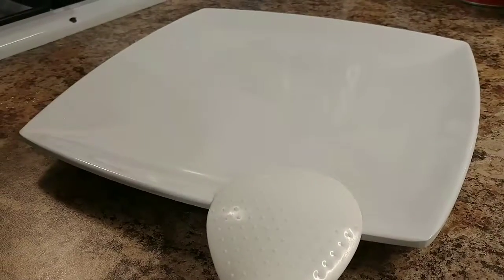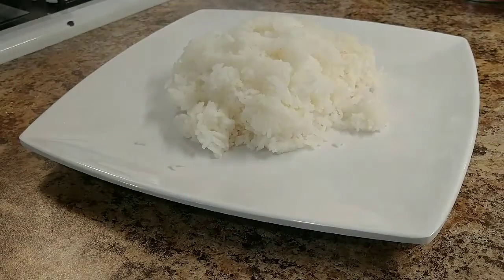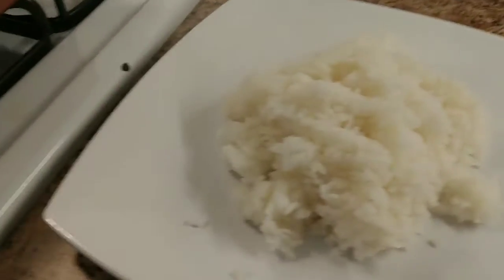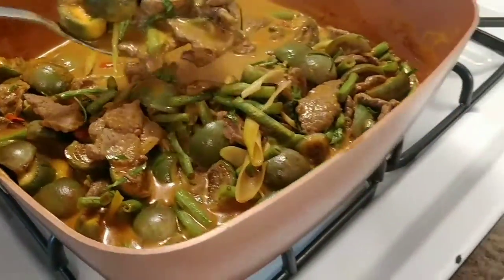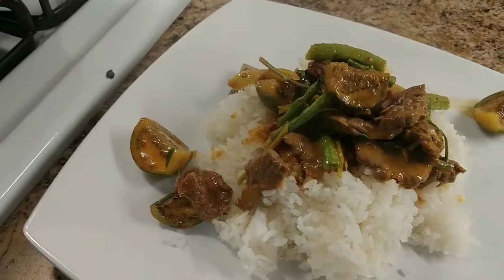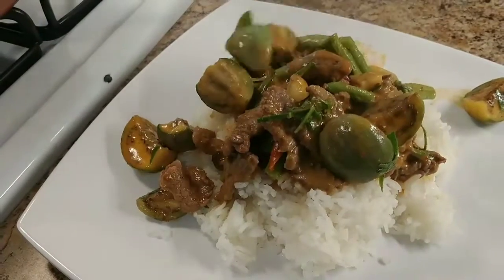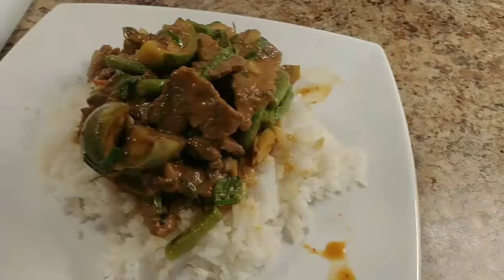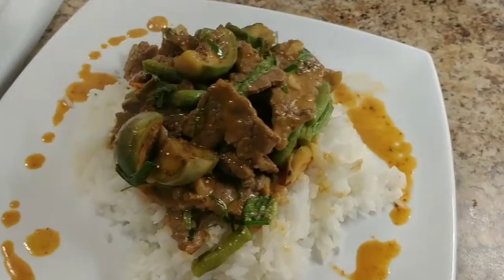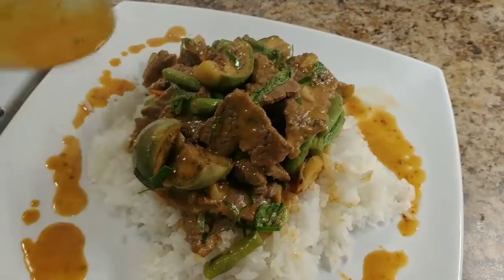We eat this with rice — you can eat it with noodles too, but today I'm going to eat with rice. Put the rice on the plate. I love rice! This is rice, this is the curry — just like that. Looking good. There you go, look at that — delicious! This is like a restaurant. Restaurants don't even do as good a job as my job. It tastes better!